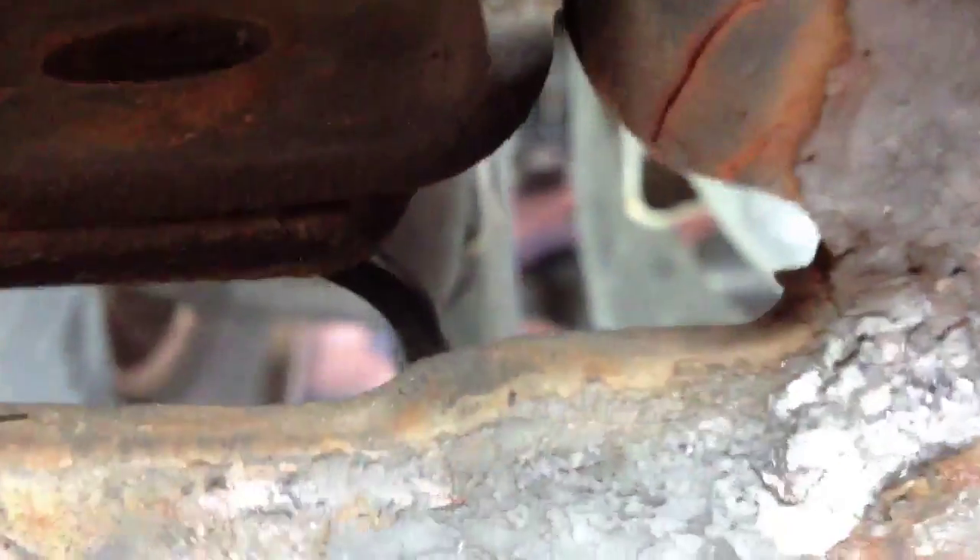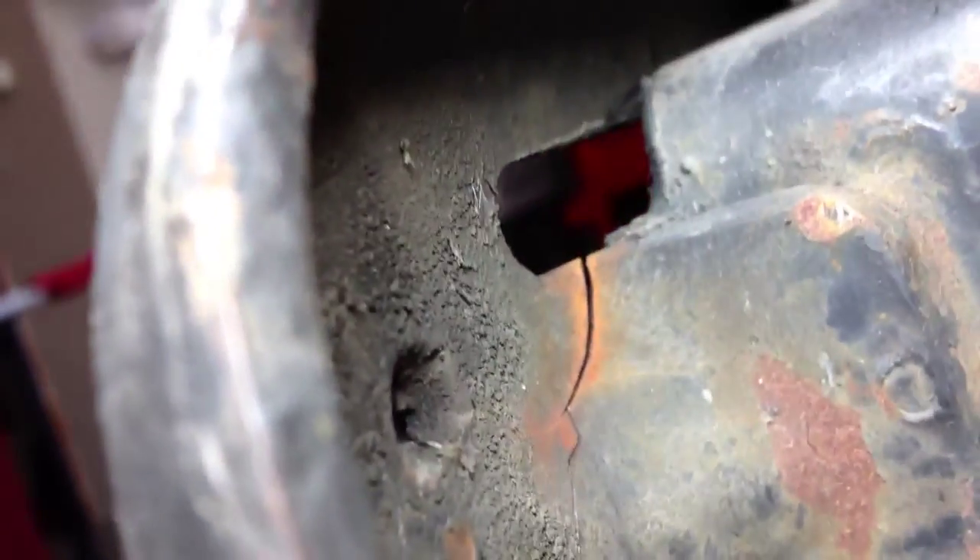I think there was one more. That might just be that one right there. Cracked it — wings further. There it is on the top. There's a crack, and there's a crack.